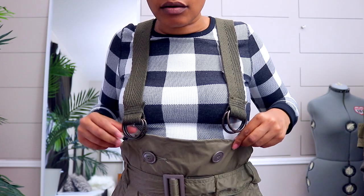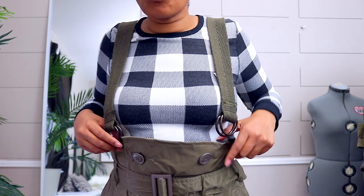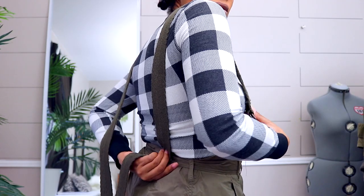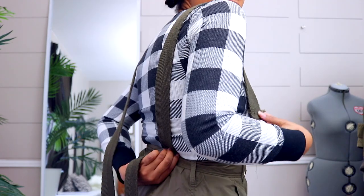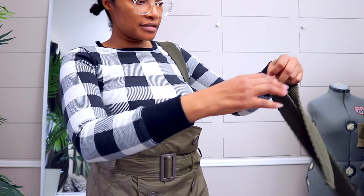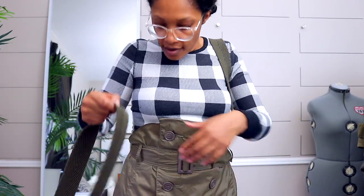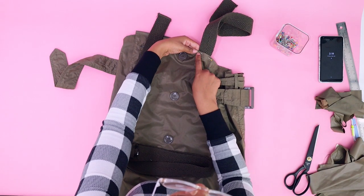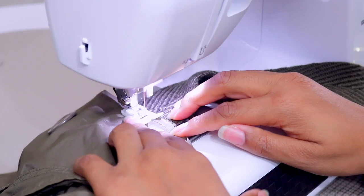I use belts as straps quite often — I want to get the measurement right so they sit correctly. I just need to cut them off at the right length. I'm going to attach this part to the skirt, and at the sewing machine I'll sew it right over the top stitch.